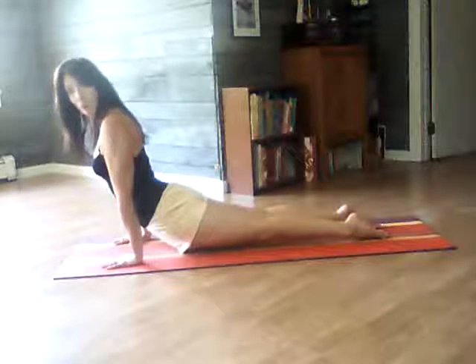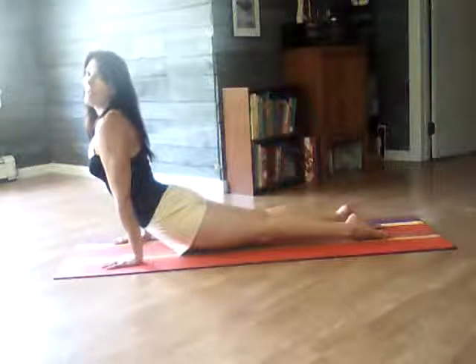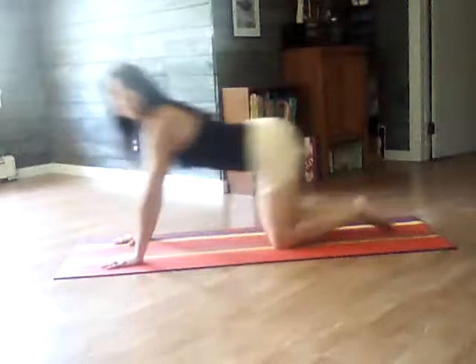My heels are straight up in the air. I'm going to inhale. And I'm going to exhale. Counter pose.